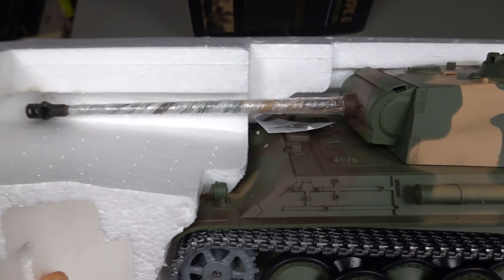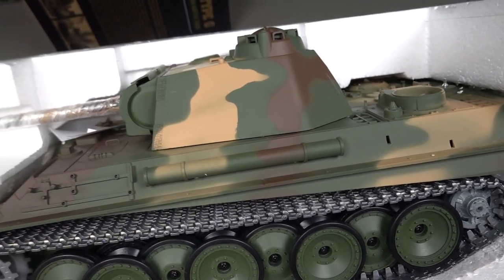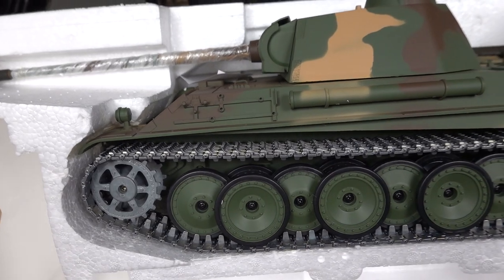You could obviously airbrush yourself and could do a better job — or you could not, not sure. But you can just add a bit of weathering on top of that, dry brushing, and I think it'll look like a wash. I think that'll look really cool. But let me get the tank out of the foam.